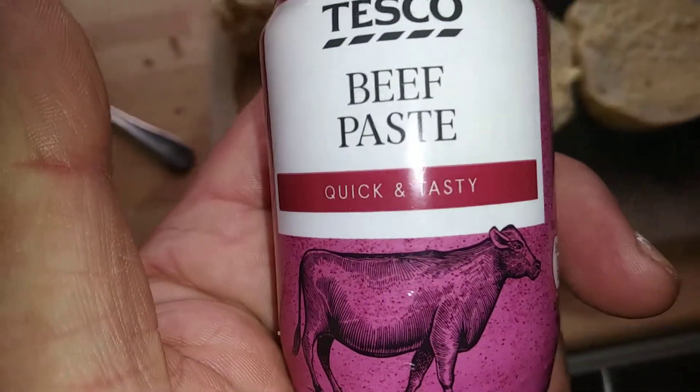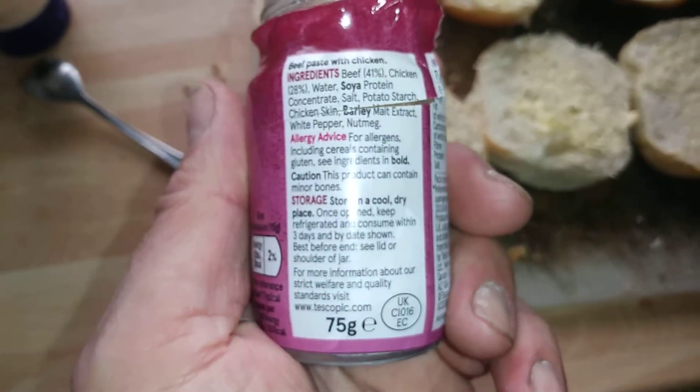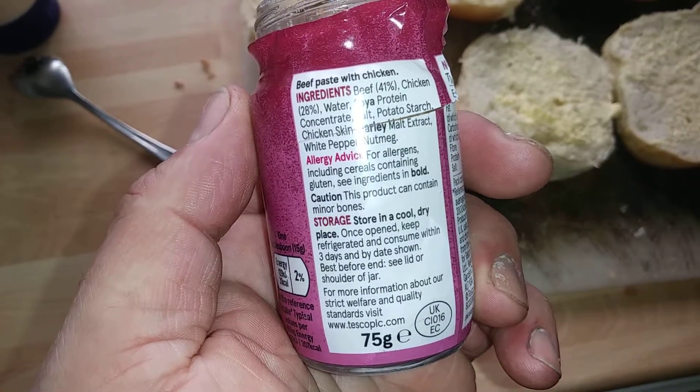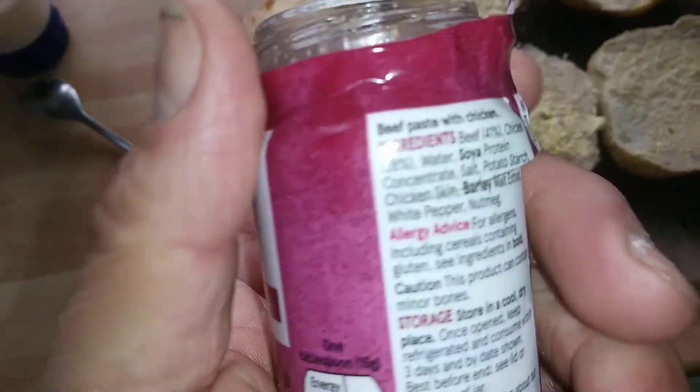Hi guys, it's Tony here bringing you another product description. Today we're looking at Tesco beef paste, and here's what's in it. If you want to pause the video: 41% chicken, 21% beef.